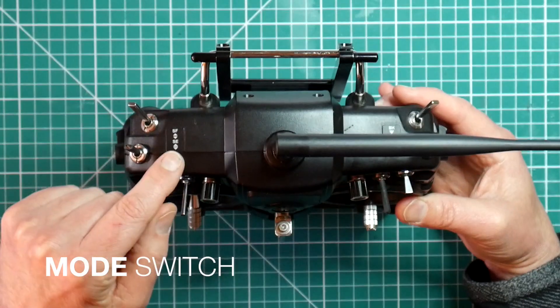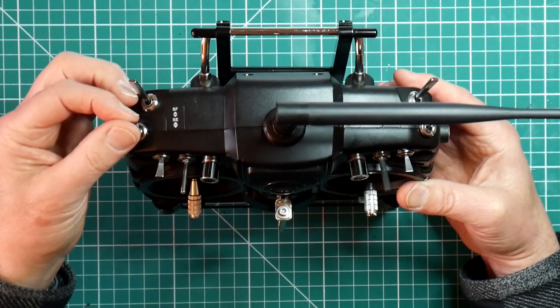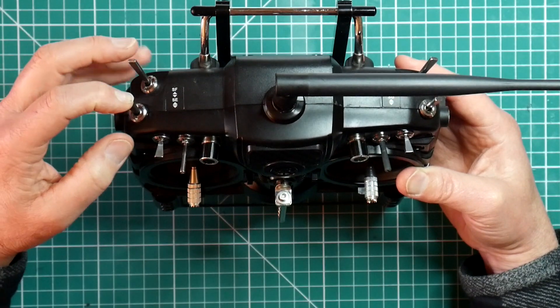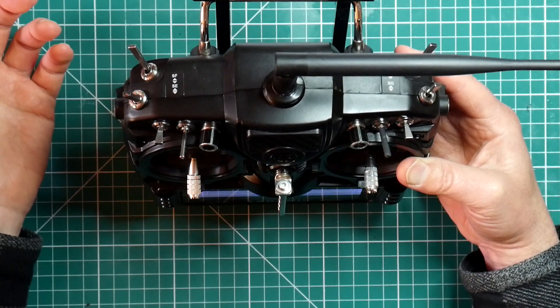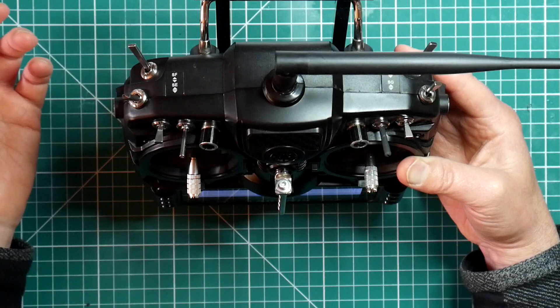I use switch SE as my flight mode switch. In its back position that is angle mode. The middle position is horizon. The forward position is acro.